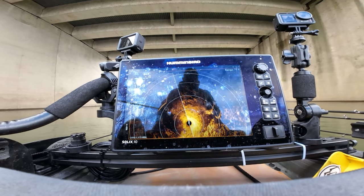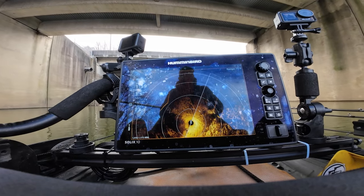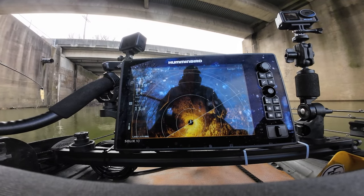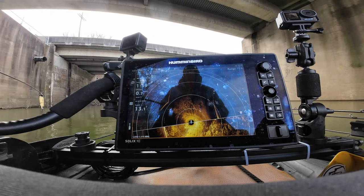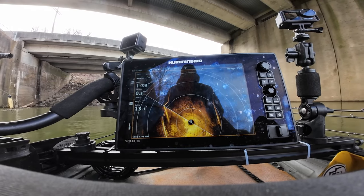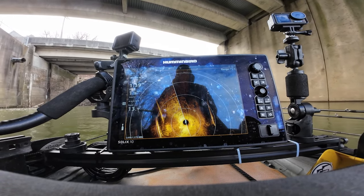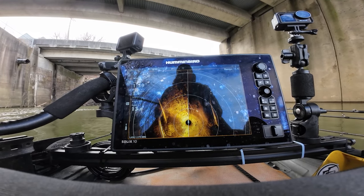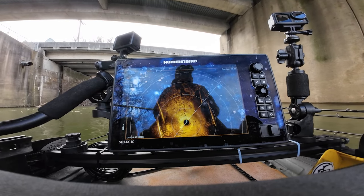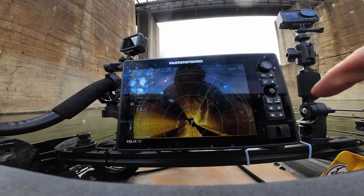I feel like my 360 might be off a little bit — I might need to turn it back to the left. But I like the 360 better for the kayak versus side imaging; I would prefer 360 imaging over side imaging in my opinion. That's the bridge pier to the right and the bridge pier to the left. I'm going to sit as still as I can and see if it starts showing a bit more of what's there. I haven't really tweaked the settings much — I'm still in the process of learning it. Now I'm going to put this back on Mega Live.